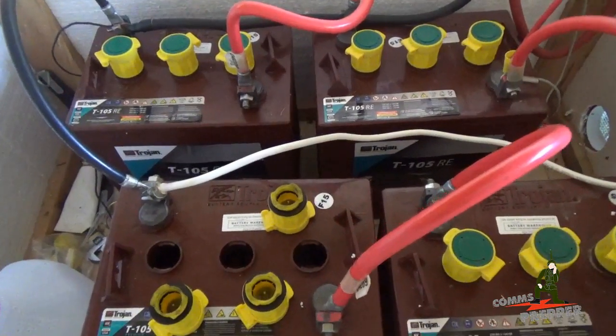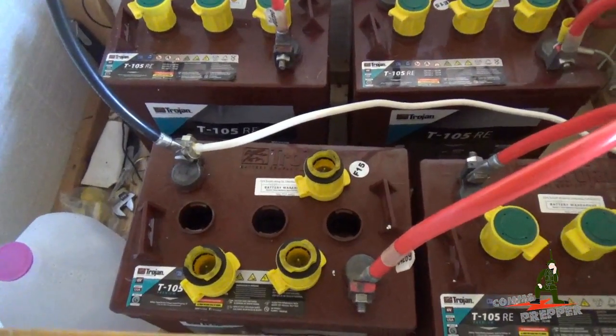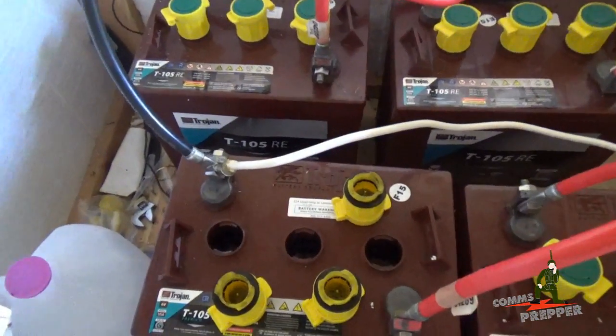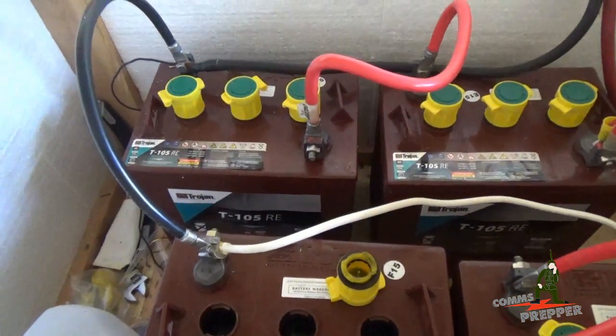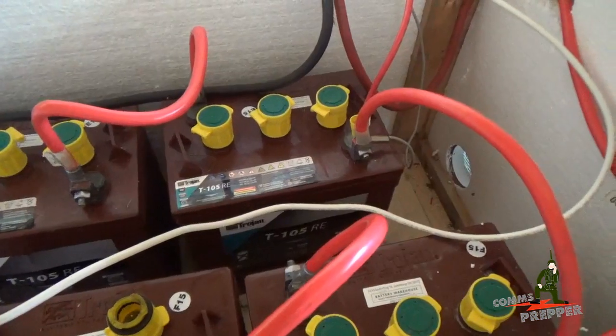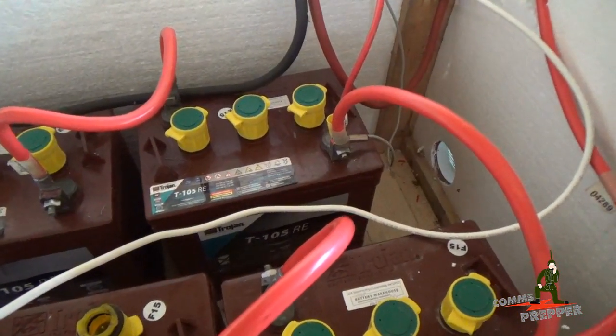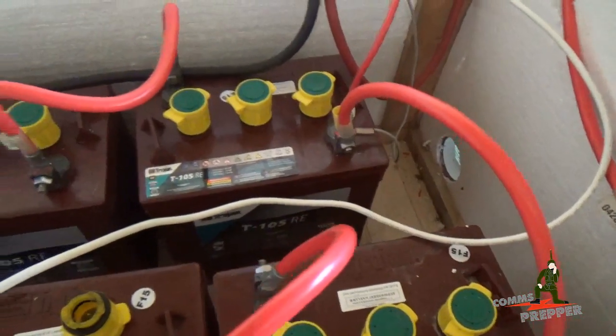Here are my four batteries — they're Trojan T105RE batteries, flooded lead acid batteries, which means they vent hydrogen. The caps are aftermarket caps made by Water Miser, and they're designed to recapture the electrolyte water and return some of that back to the battery during the normal venting process, to minimize the amount of water you have to add.